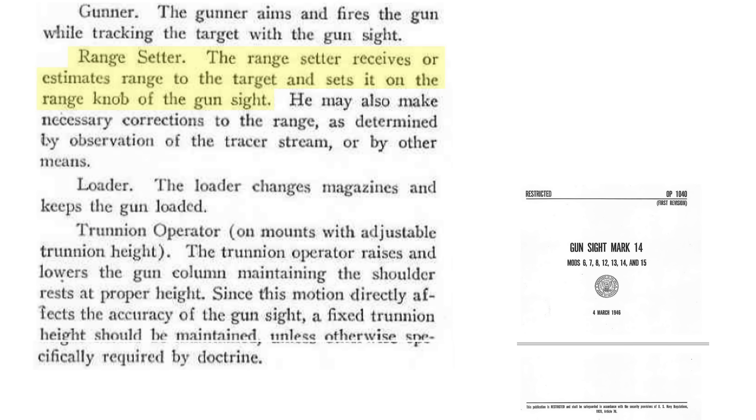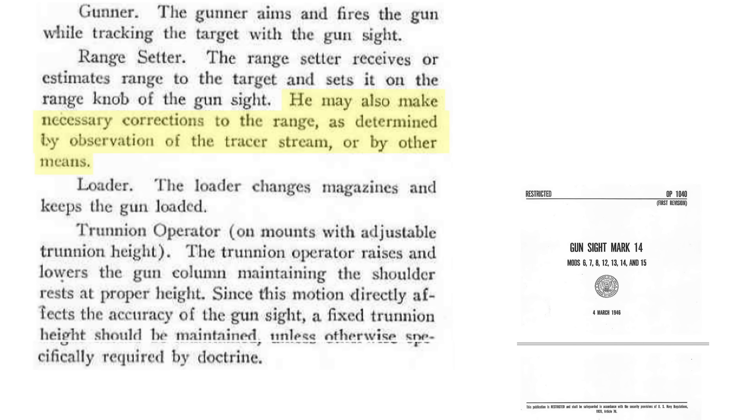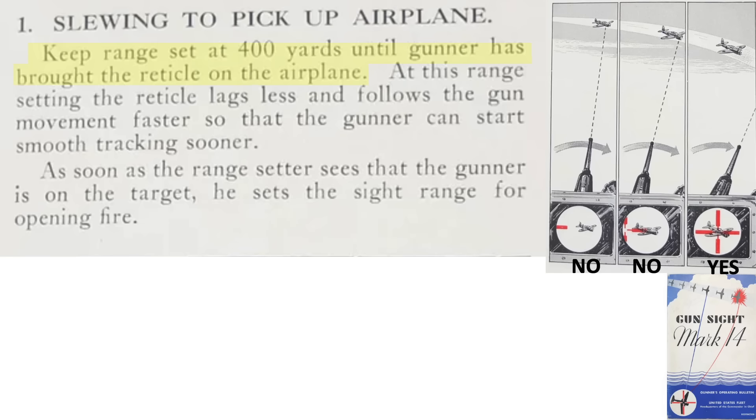This dial is controlled by the gun crew range setter. The range setter stands to the right of the gun sight and operates the range pointer, as seen in this image. He estimates the target distance from the gun. Only he and the gunner are looking at the target. He also makes corrections based on the tracer stream strikes or misses relative to the target. When first tracking a target, always start with the dial set to 400 yards. Keep the range set to 400 yards until the reticle is aimed at the target's center of mass.